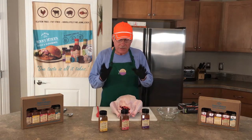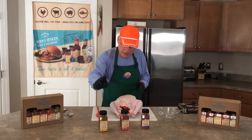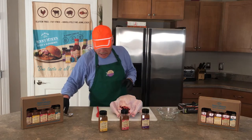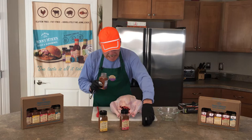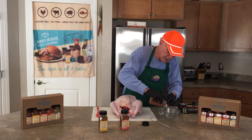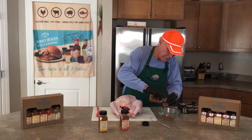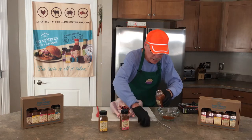My particular preference for my turkey blend is equal parts of Chick Magnet, Sublime Swine, and Pixie Dust. I'm going to take two tablespoons of each and put it right in this bowl so that I can mix it up. You don't have to be real dainty about your proportions — you can go a little heavier, a little lighter.